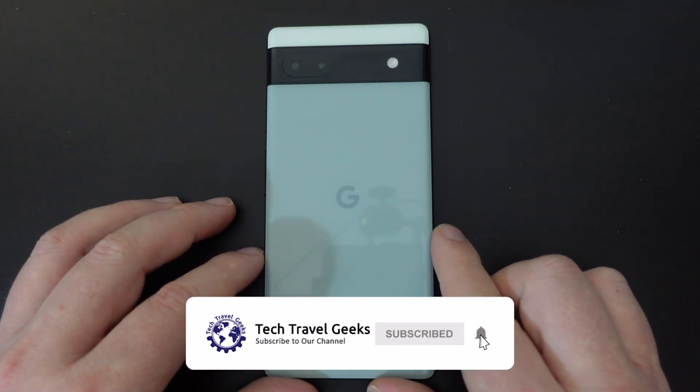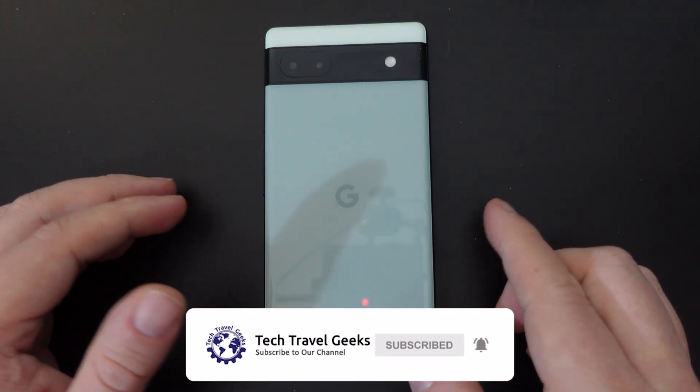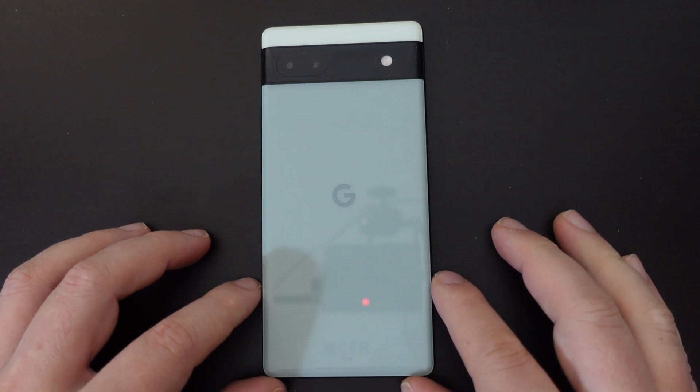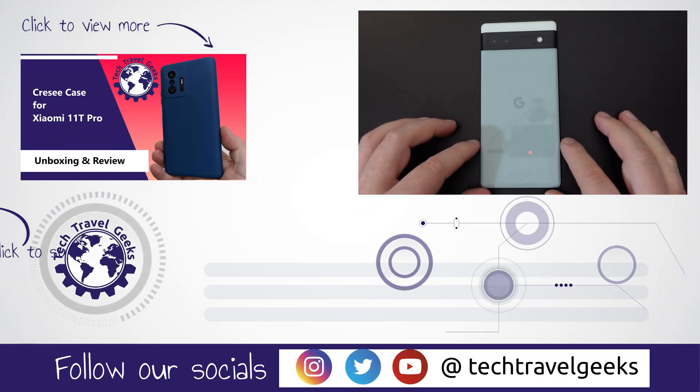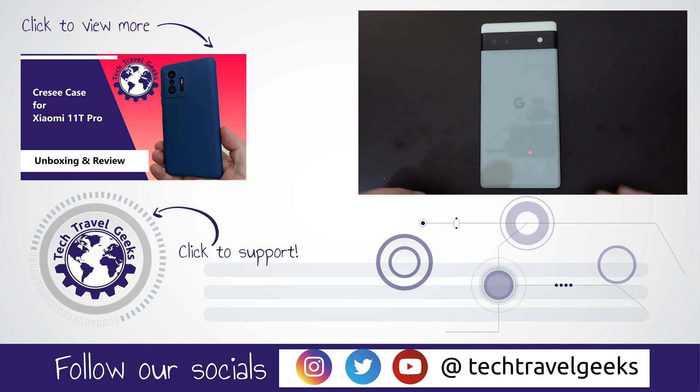That was just a quick video on how to do this. If you'd like to know more or have anything to say, leave us a comment in the section below and we'll do our best to get back to you. If you don't already, please do subscribe to Tech Travel Geeks here on YouTube — we cover consumer electronics, gadgets, accessories, and pretty much anything we think makes the travel experience better. Thanks for watching and goodbye!